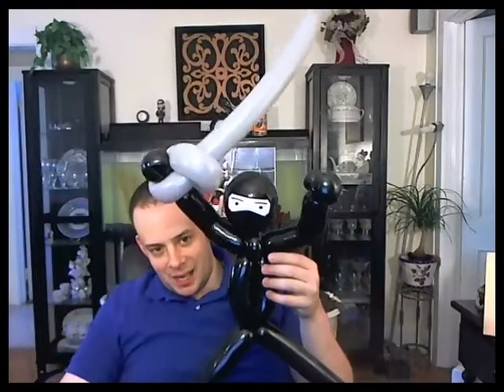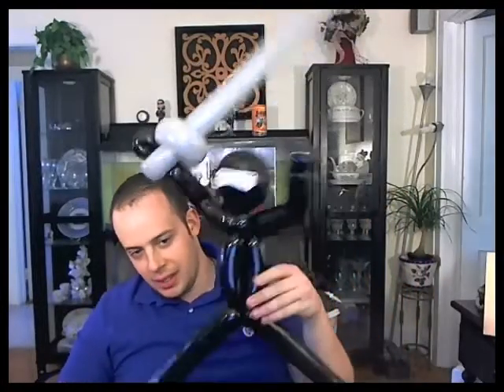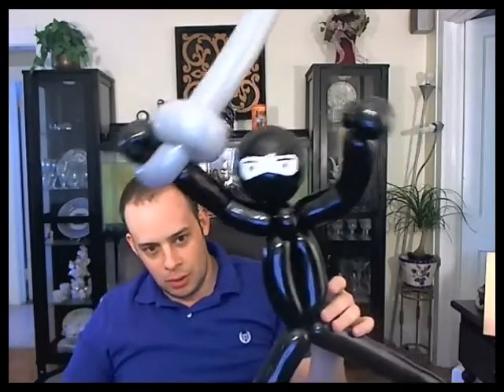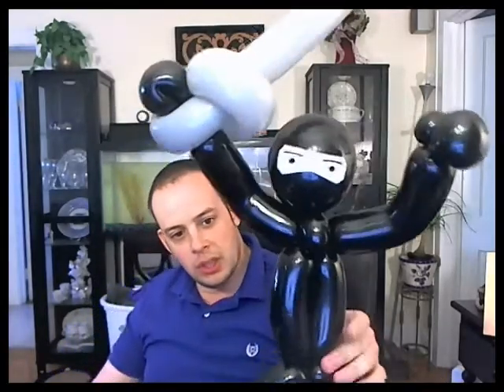If you're a simple basic twister, congratulations — you are a pretty good twister, you can make that. But I'll tell you what, I'm going to make you an even better twister. Watch this little detail I'm going to add that people are going to go crazy for. You ready for this?